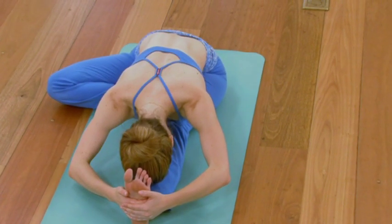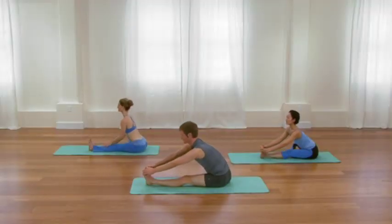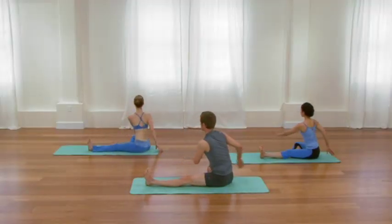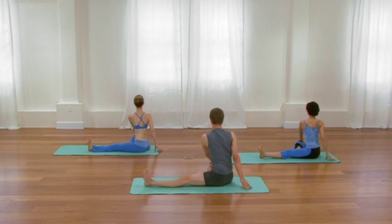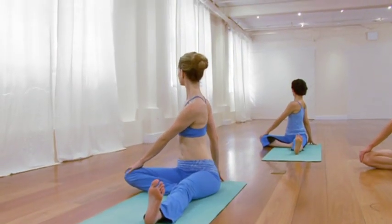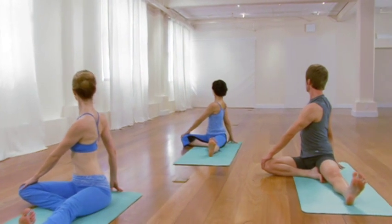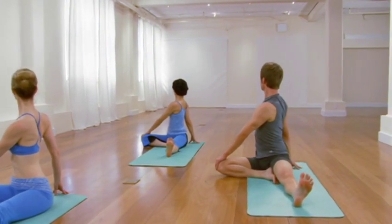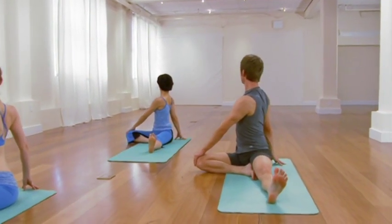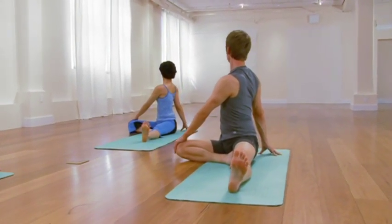With your next inhalation, come all the way up to a sit. Take your left hand to your right knee, take your right hand behind you. Elongate upwards, and then again a mild twist to the right. As you twist to the right, broaden the left side of your back. Lengthen the right waist. Turn your chest. Stay mild, take one more in-breath. Exhale, come back to center.